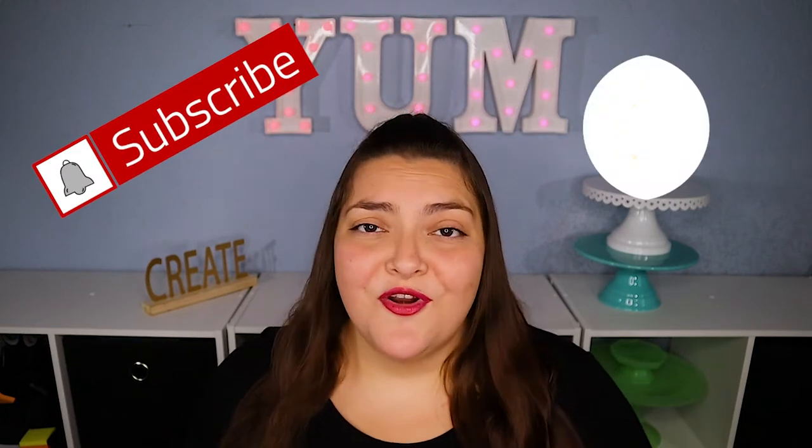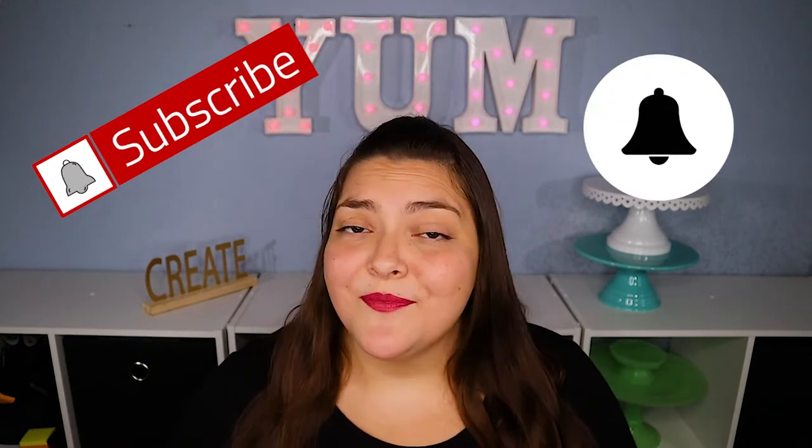Hi there foodie friends! My name is Carly and welcome to my channel Adventures in Yum. I have a passion for learning about creating and trying new foods, drinks, and especially desserts. If you want to join me on my yummy adventures then please make sure to hit subscribe and turn on notifications so that you'll know when I upload new videos every week. And now let's dive into today's video.